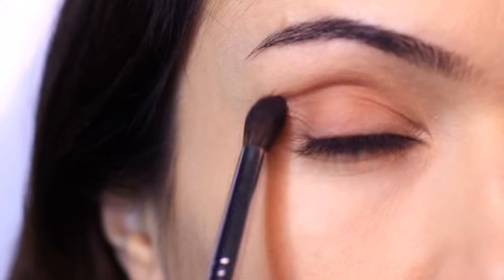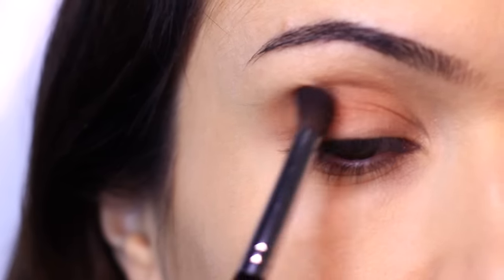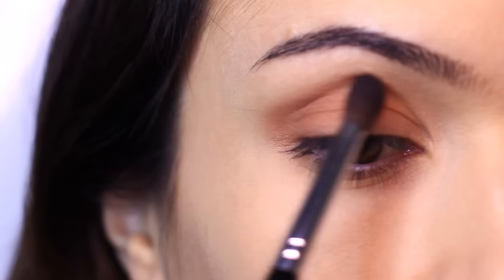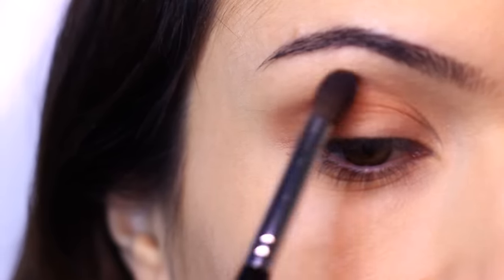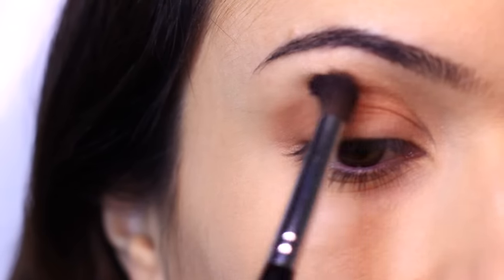With this eyeshadow, we're creating a base — a soft blur everywhere — going into the crease and onto the lid. Very slowly build this shadow up, because that damp base is going to hold too much if you put too much on.